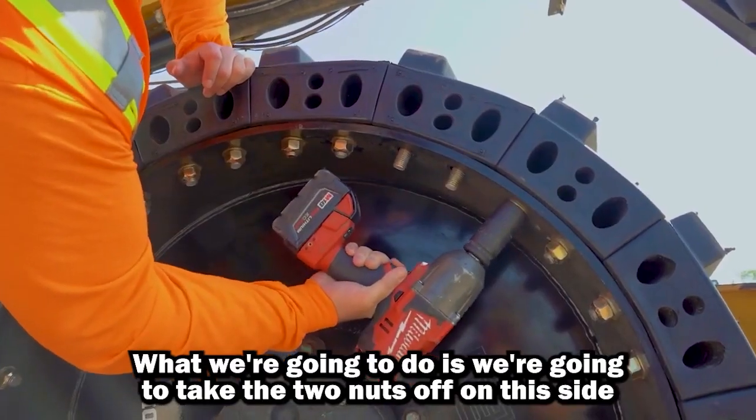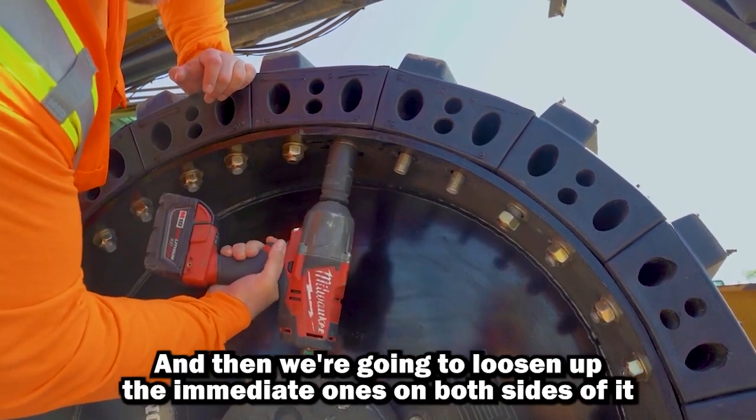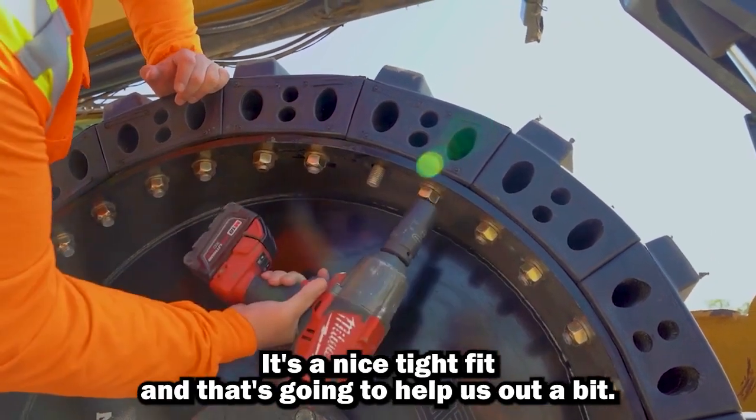What we're going to do is take the two nuts off on this side and the two on the other side of the segment, and then we're going to loosen up the immediate ones on both sides of it just a little bit so we've got more room to work with. It's a nice tight fit and that's going to help us out a bit.